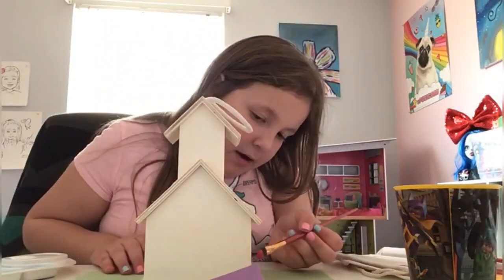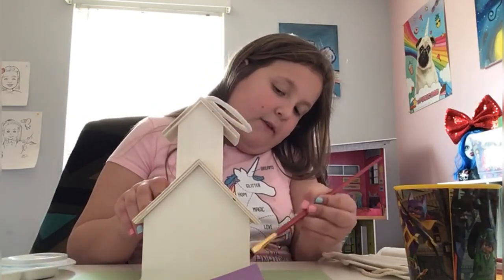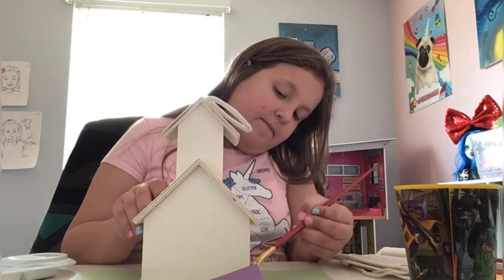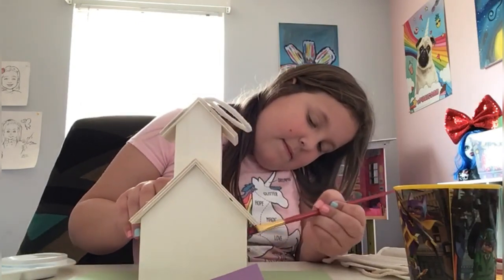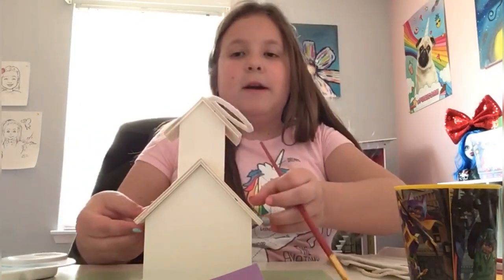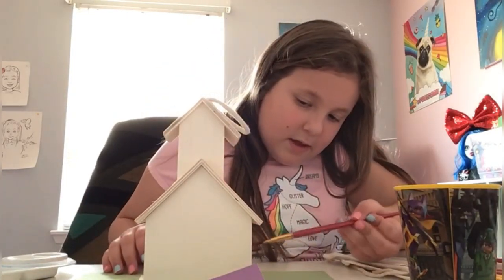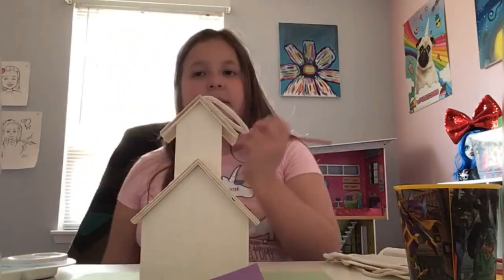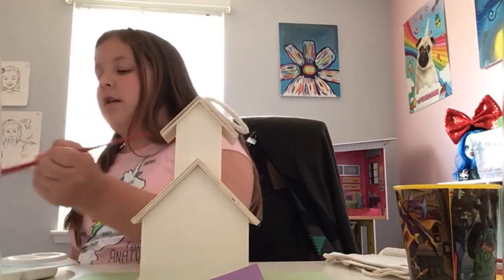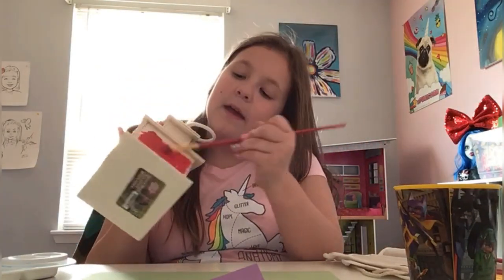You don't need too much paint — a little bit on the brush will do. If you see little marks on the surface, you just kind of want to spread those out because you want those marks for later. Just keep taking a little bit of paint and swirling it around.